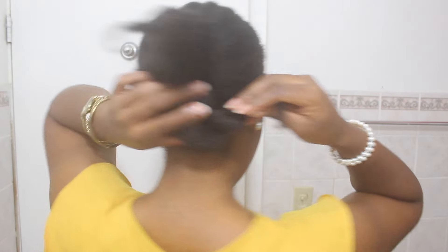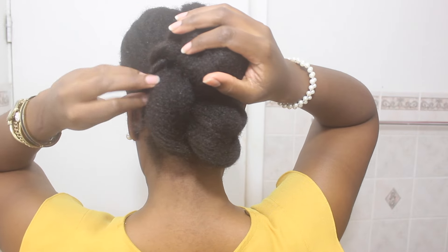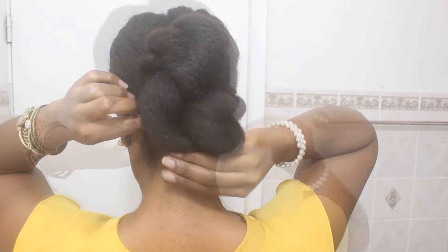I put some gel on my edges and pulled my hair back into a ponytail. Then I divide the ponytail into two sections and twist each section. I do this style so much — it's the easiest thing and it saves me so much time in the morning. I go to bed without stressing about setting my hair because I know I'll just wake up and do this style real quick.